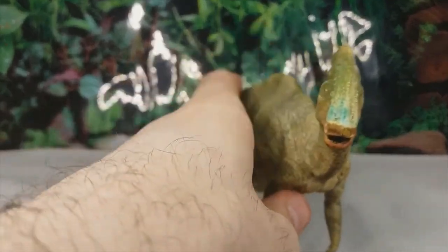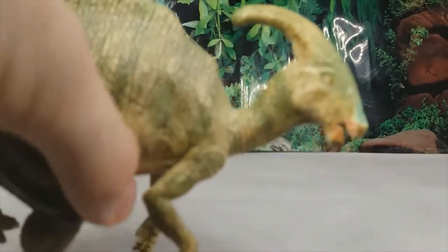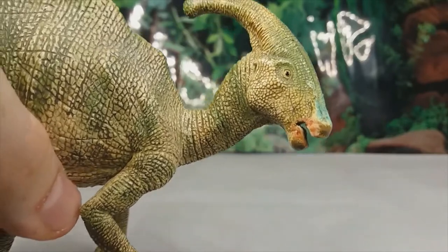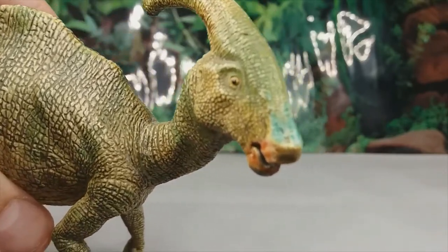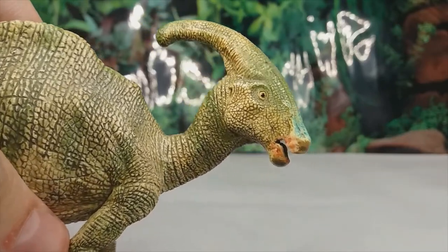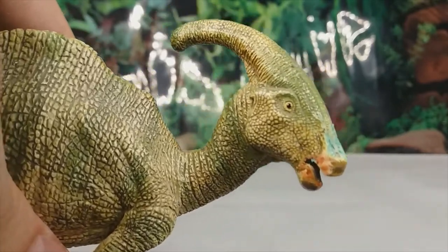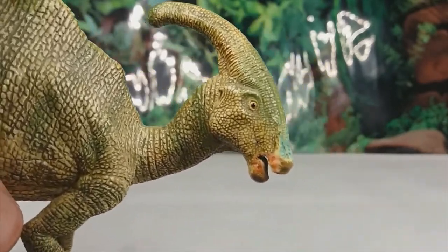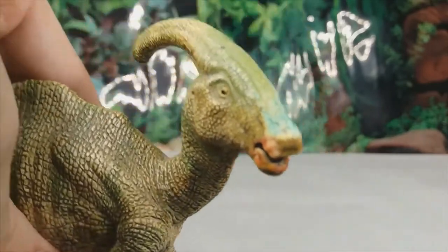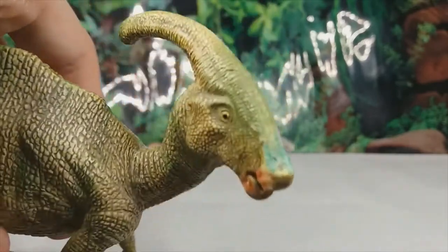As to be expected with Papo, the scale detail is fantastic. The skull overall is pretty good. As you can see, the green on the front of the snout has been coloured on by me. The head shape is pretty good — the crest should probably be a little bit straighter, but it probably depends on the species. The eye looks really nice. The beak might be a little bit big, but overall this is pretty good.